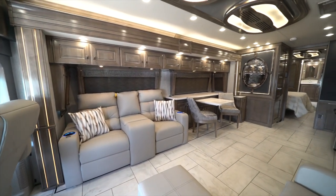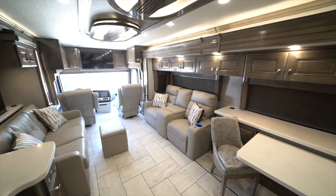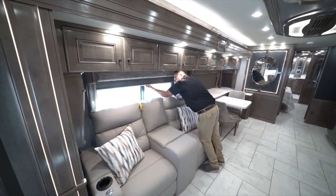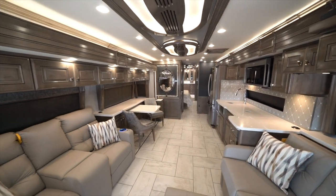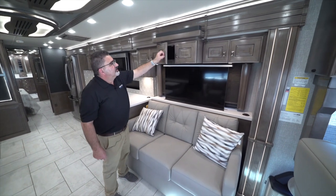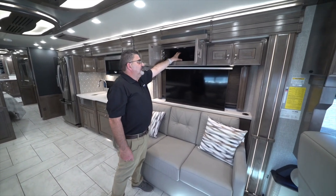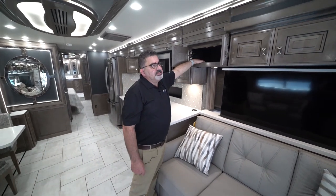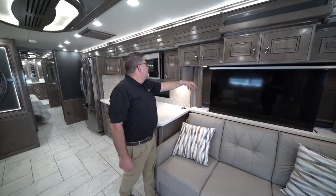I want to show you the theater seating — that's optional, and in this unit we have it. It's adjustable seating so you can watch TV while lounging. There are windows in the back you can open to enjoy the view. If you're not watching TV, you have a couch on the left that also turns into a sleeper for guests. There's a television with a sound bar, two 110-volt outlets for satellite dishes or electronics, and plenty of padded storage to keep things from sliding around and dampen noise.